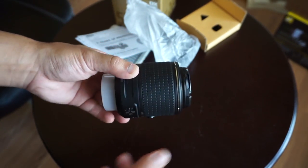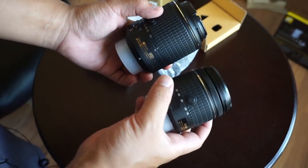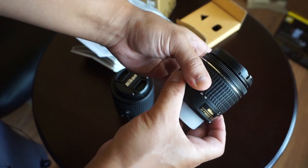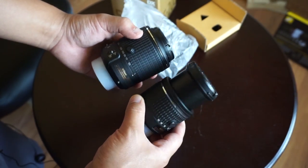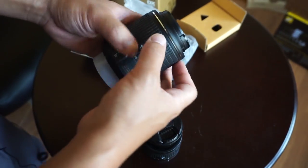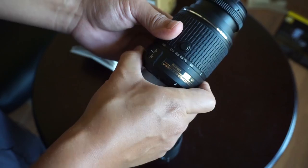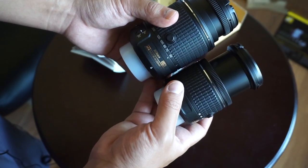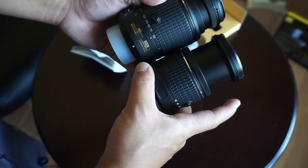And wow, look at that — they're not kidding when they say it's compact. I mean, that is small. Just for comparison, here's the 18-55mm kit lens. The only way to use this kit lens is with that unlock button, and I believe they're using the same technology on this lens. Yeah, there's the unlock. So there it is at 55mm and there's that at 18mm.